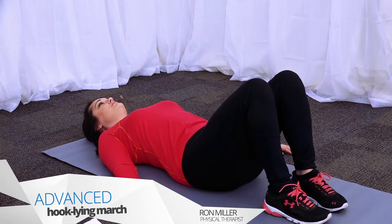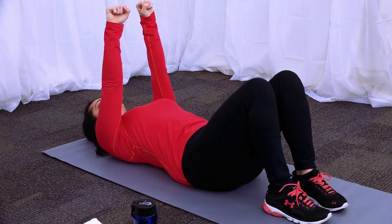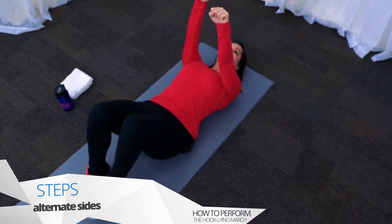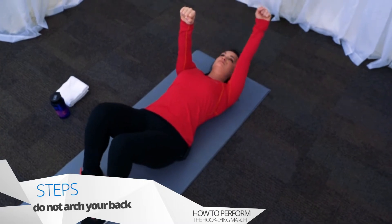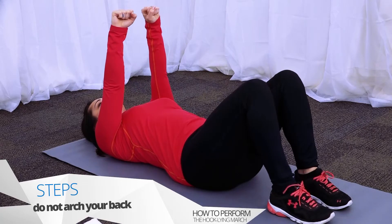To advance the hook lying march exercise, perform the same leg movement but keep your arms straight up towards the ceiling. Now lock your pelvis in position and as you raise your left leg, drop your right arm down over your head. Return to the starting position and alternate sides. Don't let your pelvis tilt up or arch your back — your back should stay relatively still while performing these exercises.